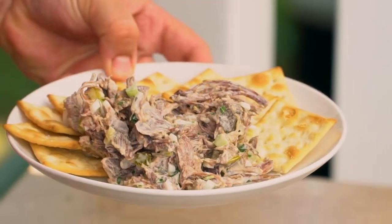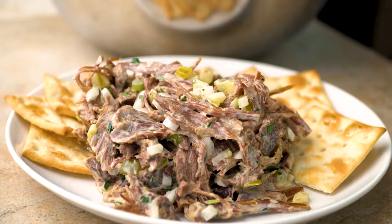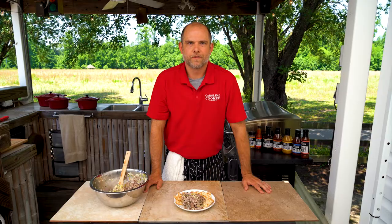I'm Chef Paul Rhodes with Carolina Cooker, and remember: wild game doesn't need to be intimidating. It just needs to be prepared properly to make delicious meals at home.